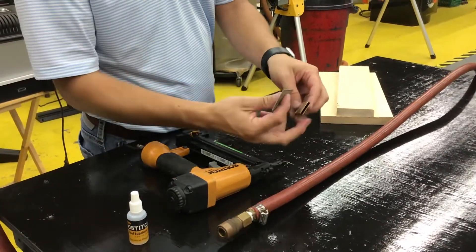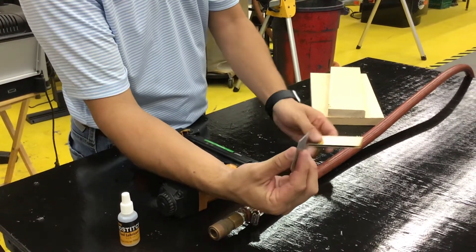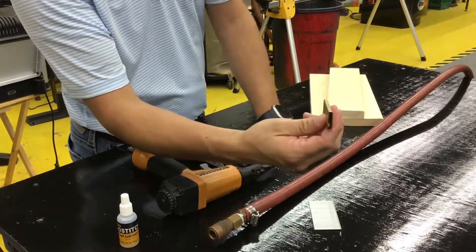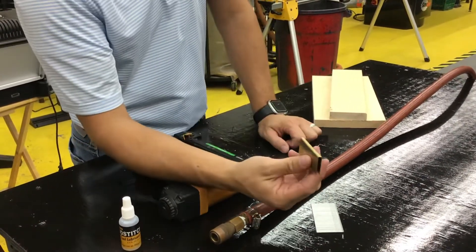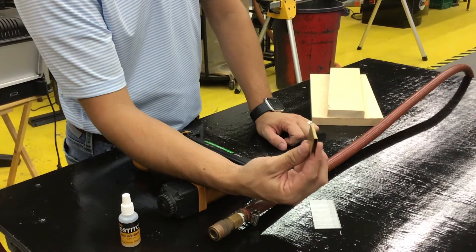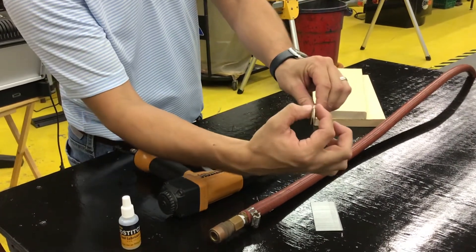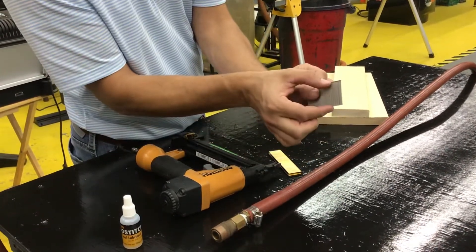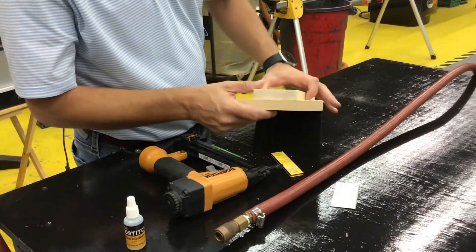Looking at our two different items that we have here, these will be our brads. A lot of people refer to them as nails, but they are known as brads. These are our staples — quarter inch wide by however long you want. So when we refer to these, we may say the half inch staples or the one and a half inch staples — that would be the length. The width stays quarter inch all the time. The brads are also the same; you would refer to the length of those.